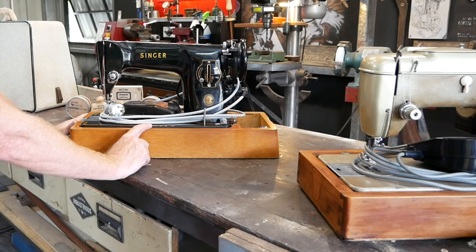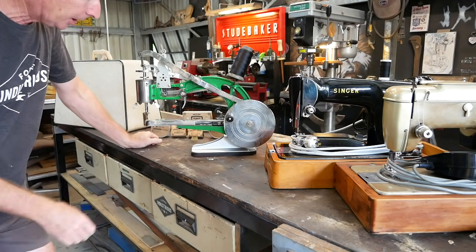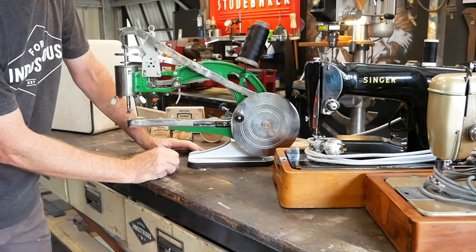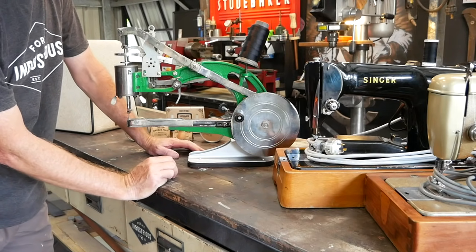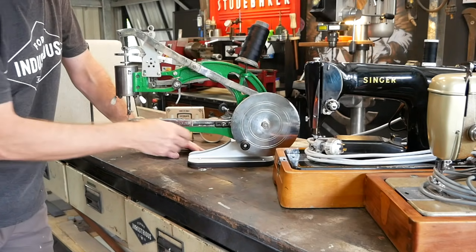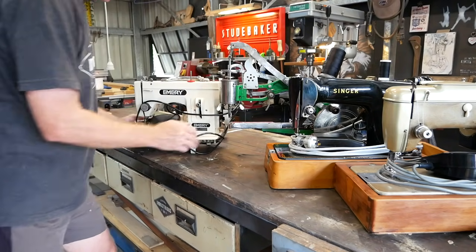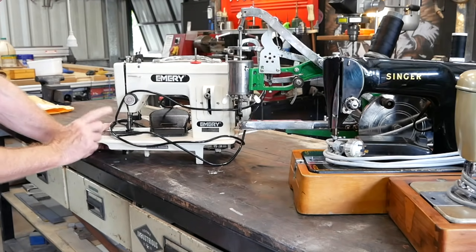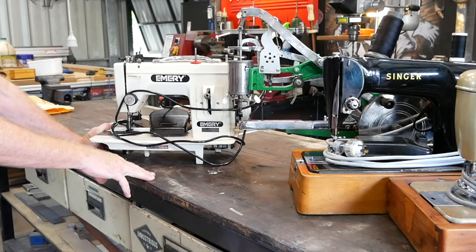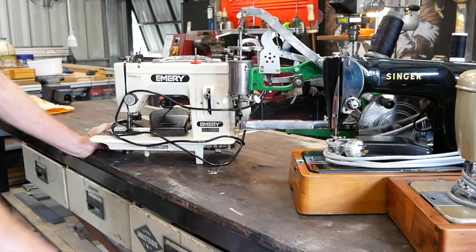The Singer 201P just needed lubrication and away it went - hadn't been used for about 30 years. A straight stitch machine, cost me a hundred bucks. Very much sought after in its day. This one I bought off eBay, made in China - it's a boot patcher. I paid about $180 Australian for it. I've used it for leather work. It's hand driven so you turn the wheel, very useful for stitching leather. It's a walking foot machine - a bit more industrial, equivalent to the basic Sailrite machine in the USA.